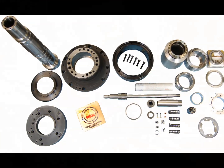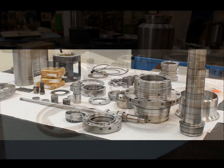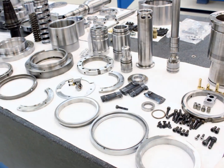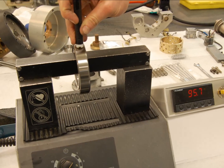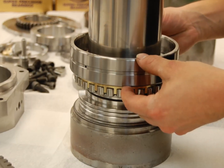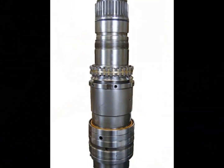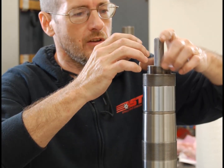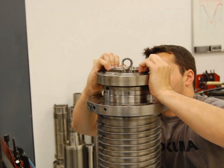All spindles are assembled in our clean room that more resembles an operating room than a machine shop. All parts are laid out for overall inspection — everything is checked and double checked. Assembly begins by heating precision bearings on our induction heater for installation on the shaft journals. Roller bearings are installed with the exact required preload. Bearing stacks are built up by our technicians. Draw bars are installed, all rotating components are balanced, and the stack is loaded into the housing.